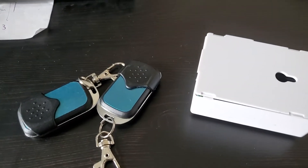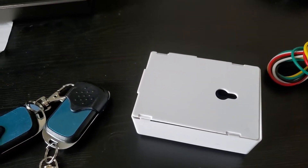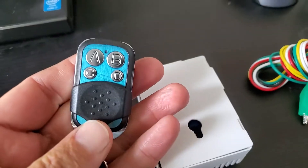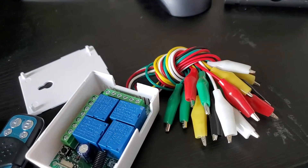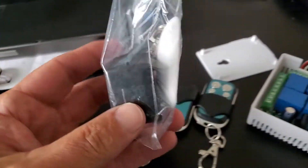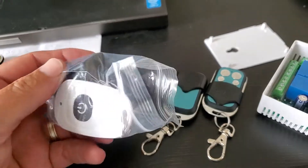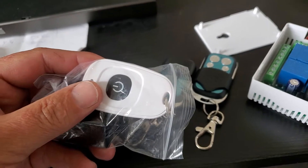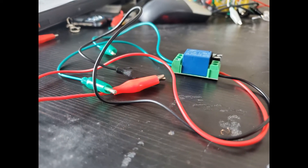Everybody wants to control their inverter via remote control, especially in an RV, because you don't always want the inverter running all the time. You'd have to shut the inverter off, run outside, open the cabinet in the middle of the night to turn it off. So what I'm trying to do is use some of these little remote controls I just got on eBay — pretty cheap. There's a four-channel one and also a little single-channel unit that I'm going to be trying out and installing in my motorhome, so that if I go to sleep at night and don't want to get out of bed, I can just click the remote control button.